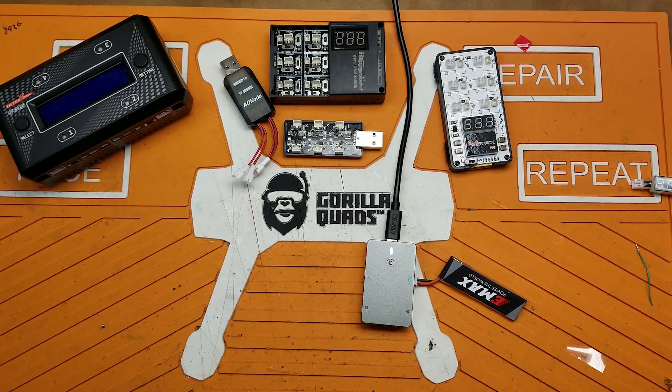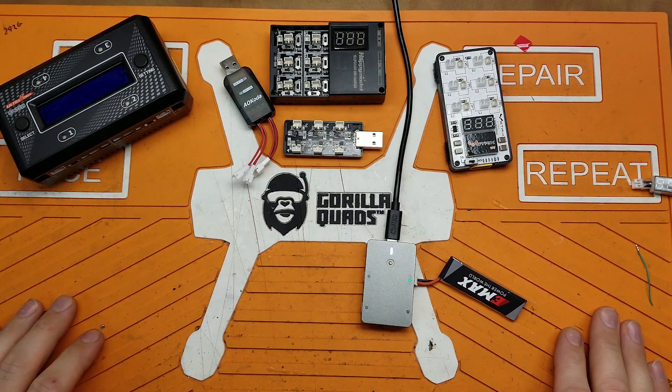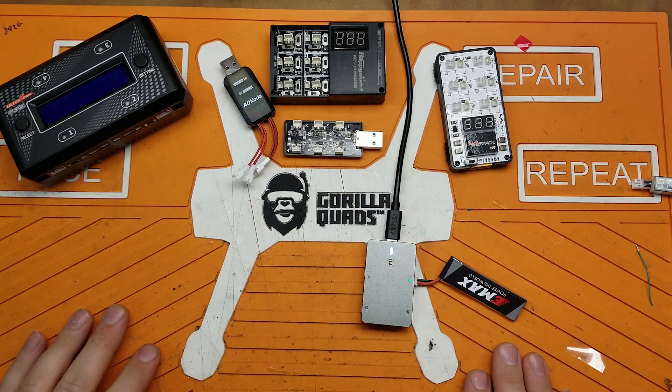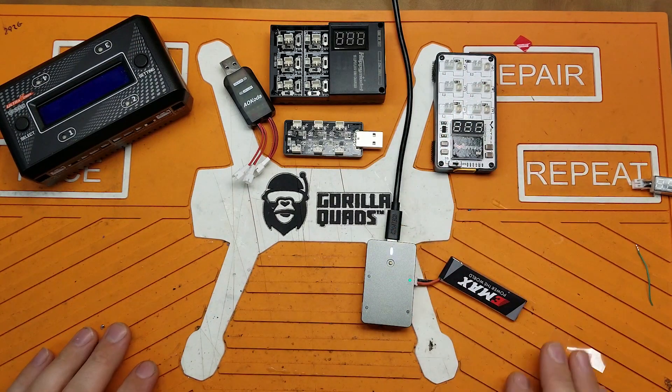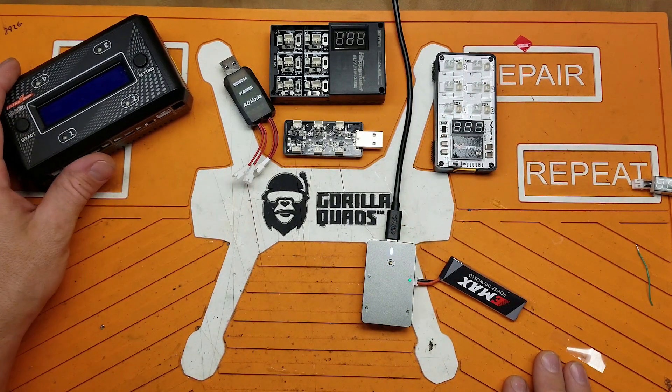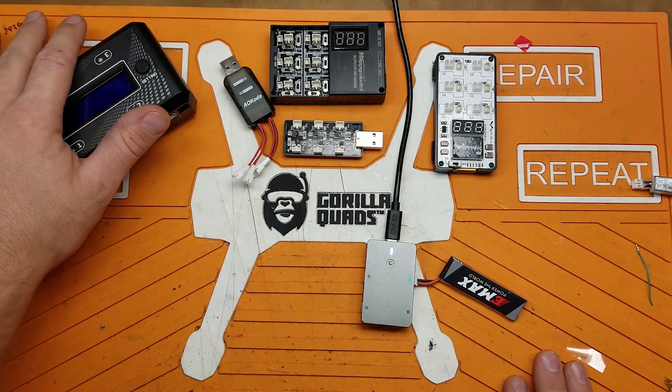Hey folks, welcome back to the channel. It's getting chilly out and you know what that means — it's going to be whoop season real soon. A while back I did a roundup of 1S chargers, and in that I kind of leaned towards the Strix HV being probably my favorite charger, next to the Ultra Power which is kind of a different beast on its own because it'll do 2S packs as well.